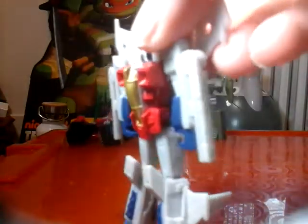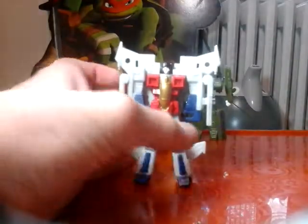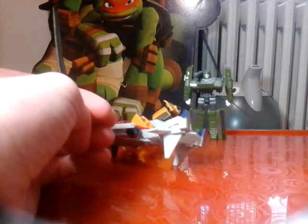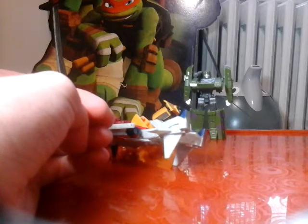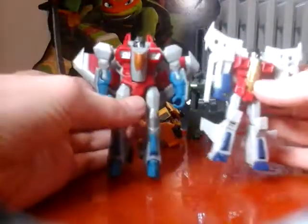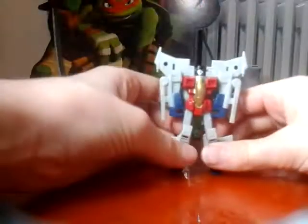And you have Starscream! Starscream's got some nice red, he looks really nice as a robot - I'd give him that. The back isn't much to look at. These are supposed to be guns - they don't look anything like them. Here are the two Starscreams together. His face looks really nice - he's got some black around it, some red eyes. It's really cool, I think he's pretty neat. He also can stand.